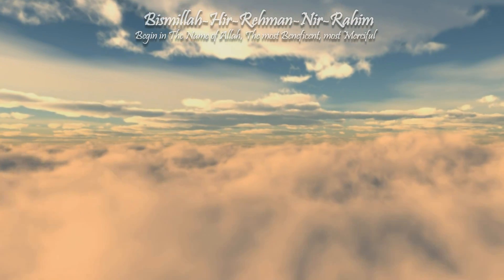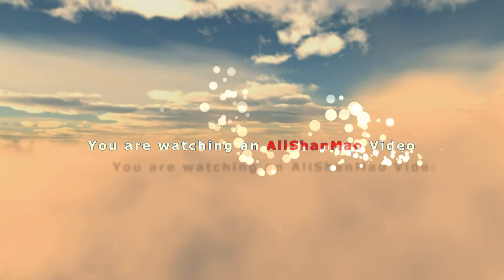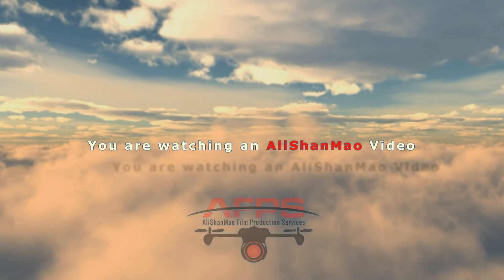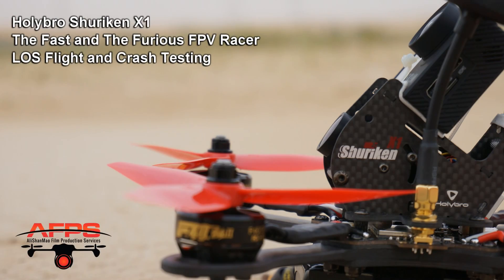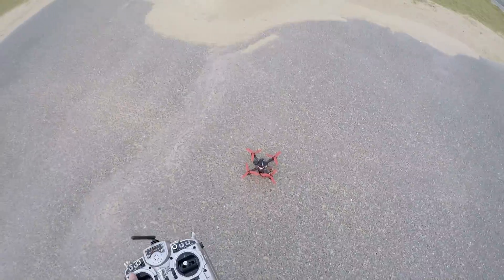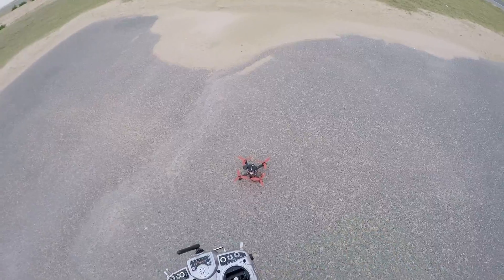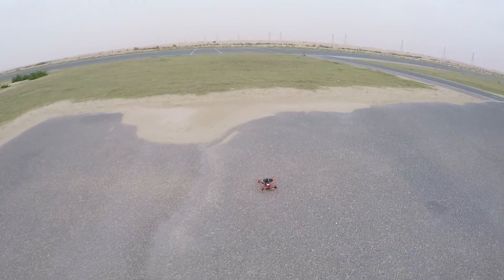Bismillah ar-Rahman ar-Rahim. Here's the first flight of Shuriken X1.